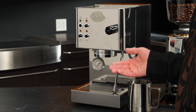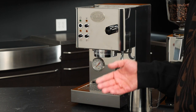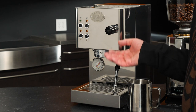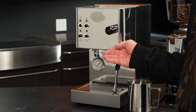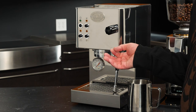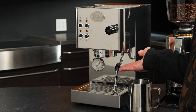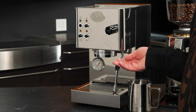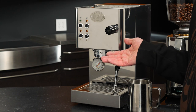By default the machine will be in brew mode. If we push the steam button, it goes to steam mode. That light tells us the boiler is receiving energy to heat, depending on which mode we're in. Our last button is the pump switch — that allows us to run hot water directly out of the steam wand, which is great for making tea or an Americano, but it's also how we're going to prime the machine.